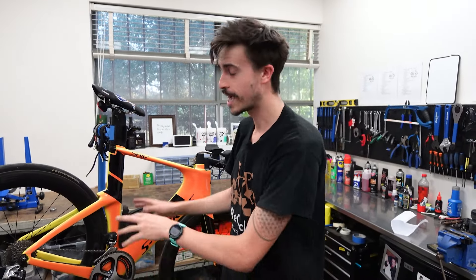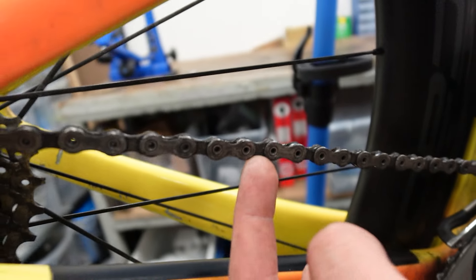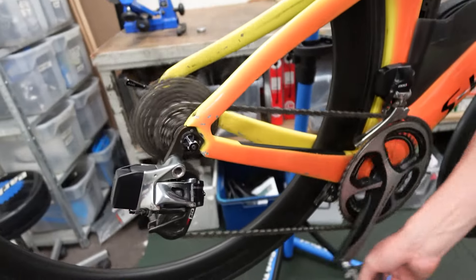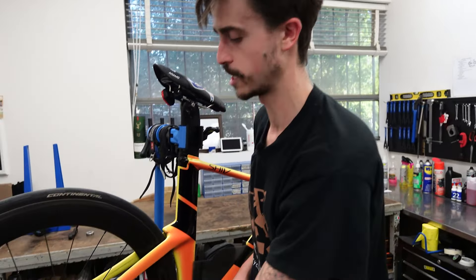Chain lube is such an important part of the bike. We have male links and female links, both made of metal, rubbing against each other every time they bend around the chain ring, jockey wheels, or cassette. If we pedal along with a really dry chain, you can hear it making a squeaking noise — that's the sound of metal rubbing against metal.